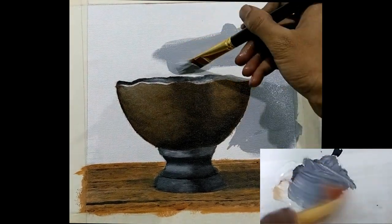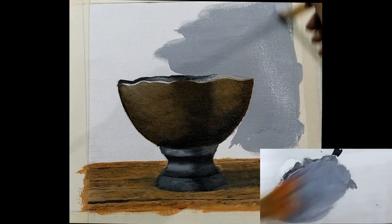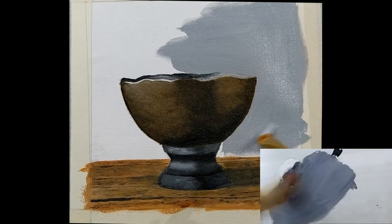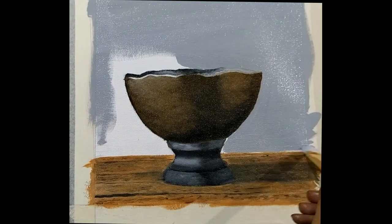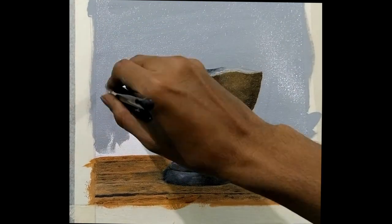Now you can start with the background. For this I am using a light gray — I have mixed more of white and less of black. Paint it throughout the background.